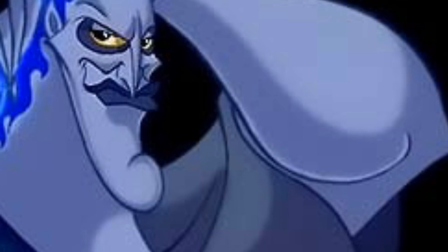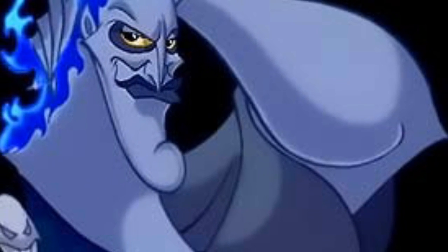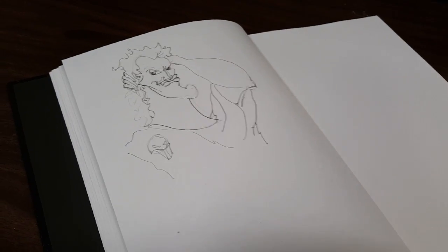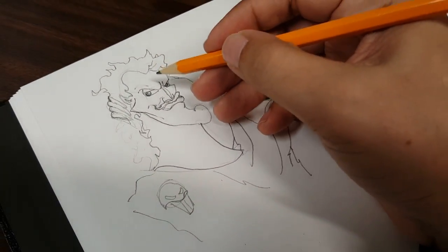Hello guys, welcome to a new episode of Geekmi. Today I am drawing Hades from Hercules. That animated movie was so awesome and he's one of my top three villains of all time. This was a hard character to draw.